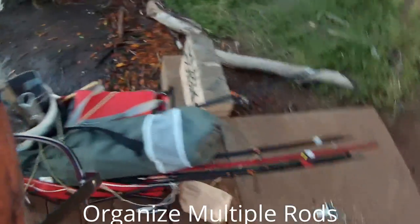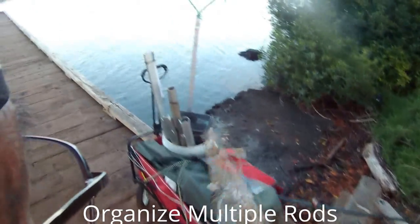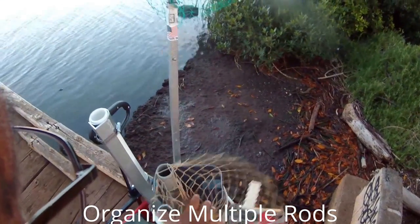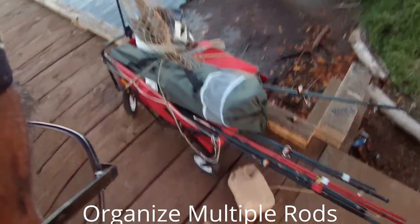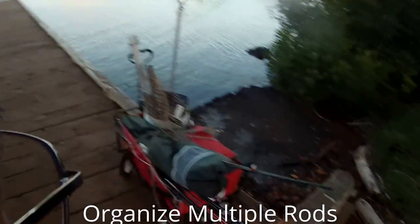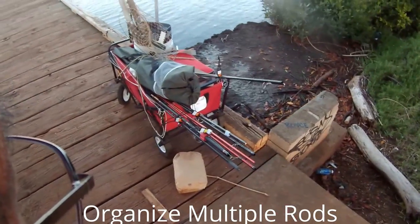That's two. Run that through. Voila! All said to go home. I love these things — Fishing Butlers. Great idea.